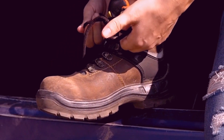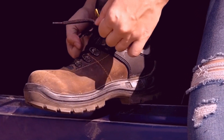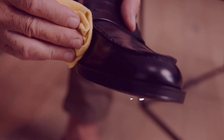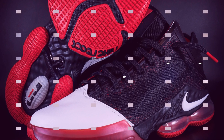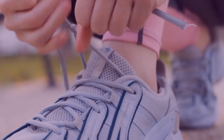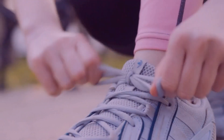Are you an avid basketball player who has noticed that your shoes have started to develop creases? If so, you're not alone. Fear not, though. There is a simple solution to getting those creases out of your basketball shoes. Just follow these steps and you'll be sure to have your shoes looking as good as new in no time.